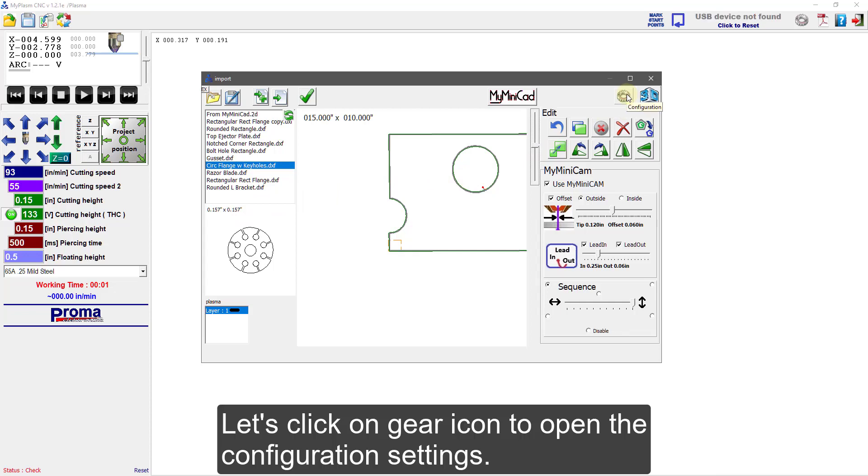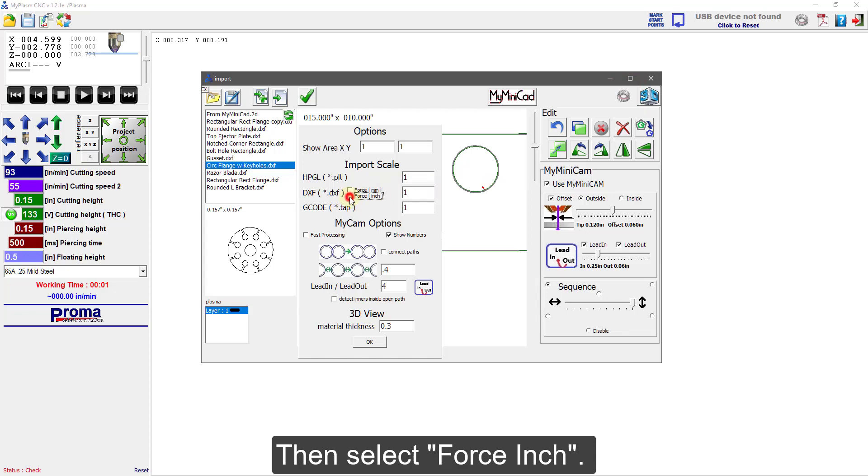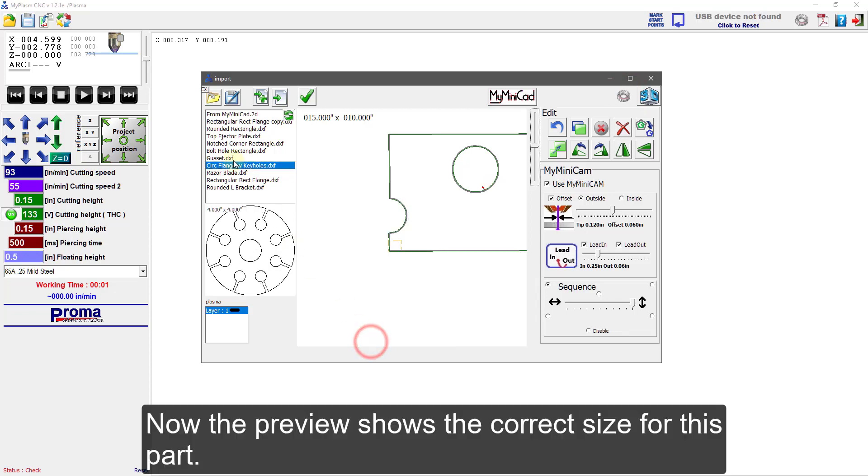Let's click on the gear icon to open the configuration settings, then select Force Inch. Now the preview shows the correct size for this part.